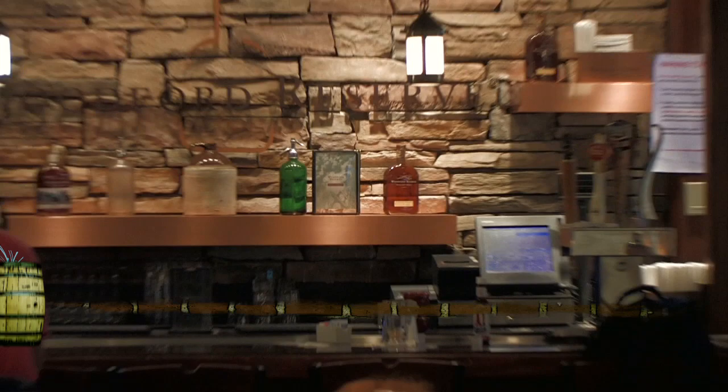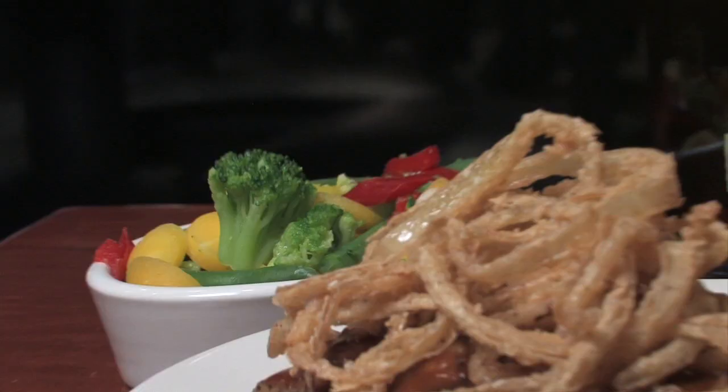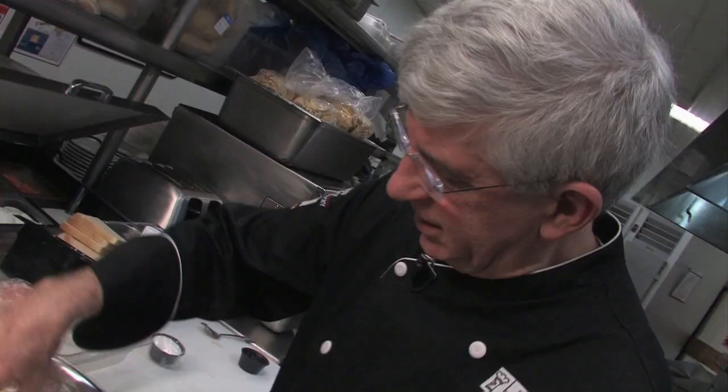This is a Secrets of Bluegrass Chefs short with Tim Laird. The next time you fly in or out of Louisville, stop by the Woodford Reserve Bar and Grill for this incredible dish: the Woodford Stacked Rib-Eye with 5 Onions and Bourbon Henry Bain Sauce. It's a signature created by Chef Dominic Ceratori from Ditto's Grill.